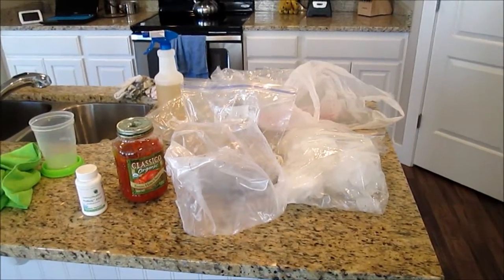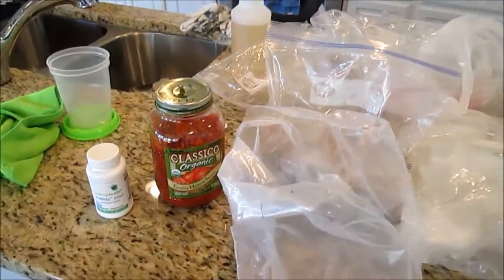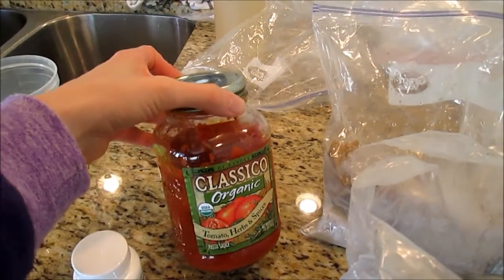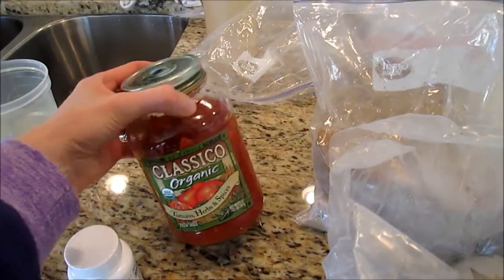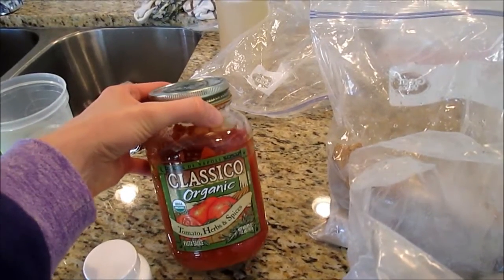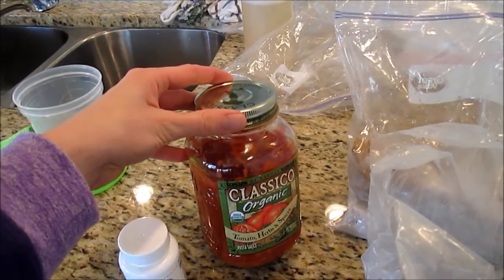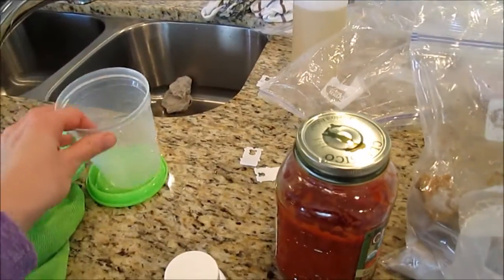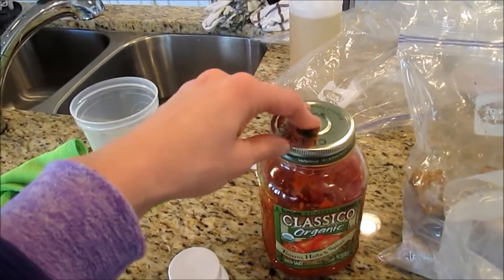Here is the aftermath on the counter from everything from the refrigerator and freezer. This jar of spaghetti sauce — I opened it the other day when we had spaghetti. I love getting this one from Costco. The only thing is the jars are bigger than a normal jar of spaghetti sauce, so we don't use the whole jar. I'm going to stick this in a container and put it in the freezer for next time.